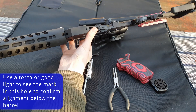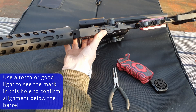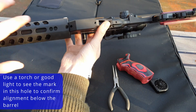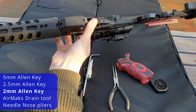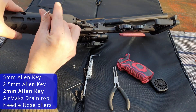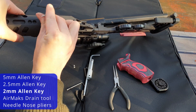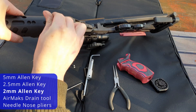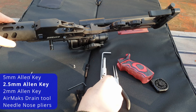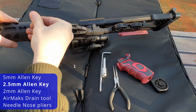When you do this, you'll need to look through this hole to locate the little divot — I don't think the camera will be able to pick up, but if you look through there you'll be able to see the little recess. You can then take your 2mm Allen key and put that grub screw back in. Then take the 2.5mm and tighten up the back of the cylinder.